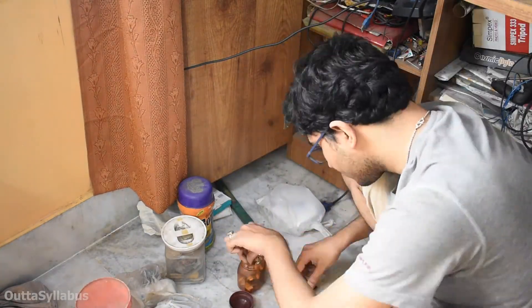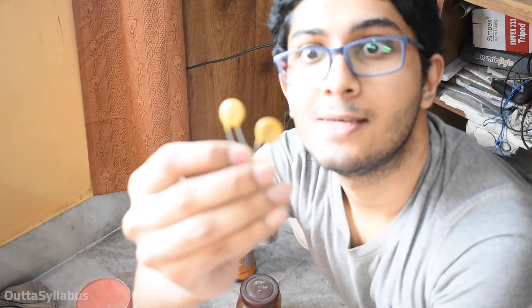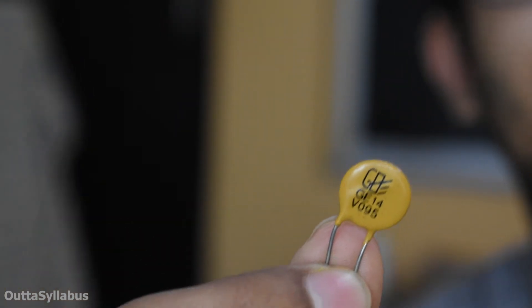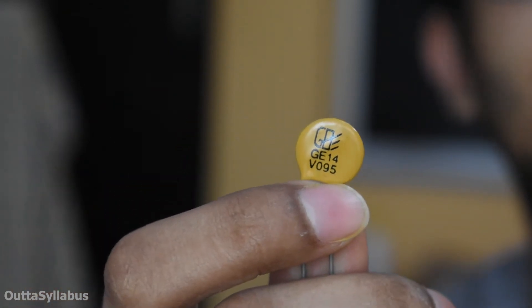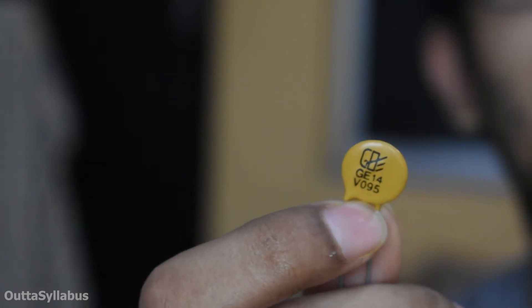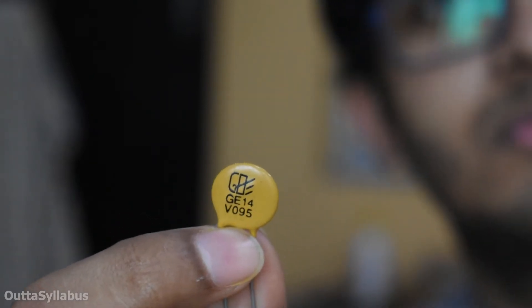For the next hour or so, this moron kept searching for MOVs. At the end he found two MOVs, but later discovered those are rated for a max of 95 volts. GE means General Electric — that's the brand. At the bottom you can see V095, which means this has a threshold of 95 volts. That means above 95 volts it will act as a short circuit. Pretty much useless for this job.